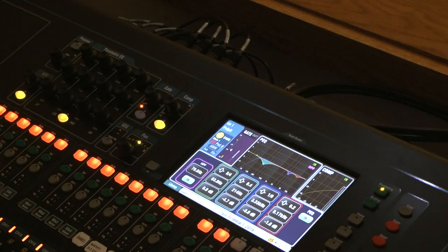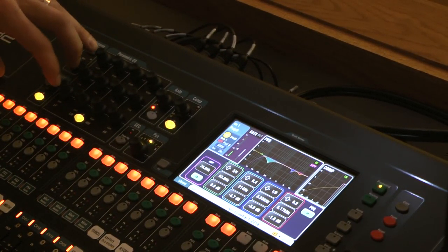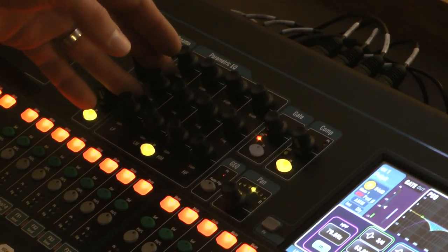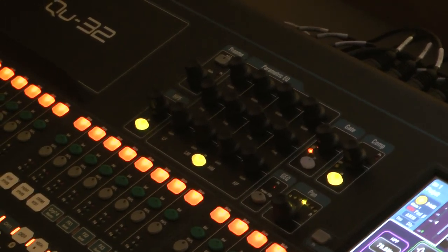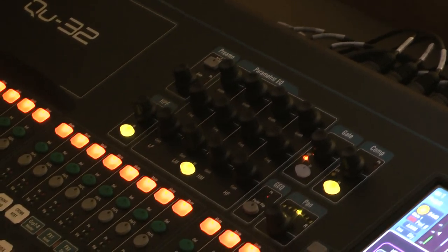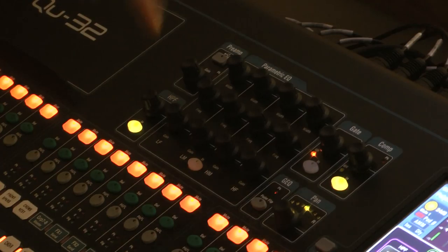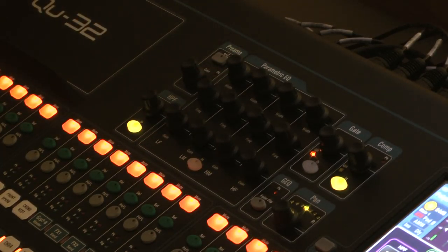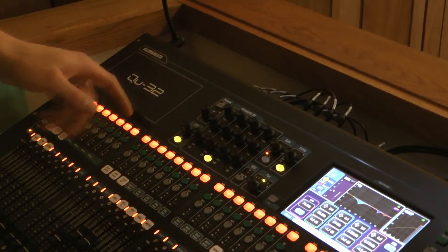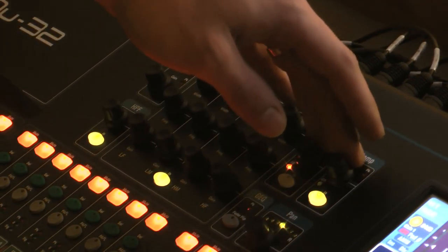You'll be able to see on the screen what you're doing — we'll get to that screen section in just a second. We also have the EQ section, same as on your analog board where you had four knobs for high, high-mid, low-mid, and low frequency. Here you have the ability to both expand how broad an EQ curve you're applying, or how narrow, and also sweep the frequency. The green light means the EQ is active for that channel.